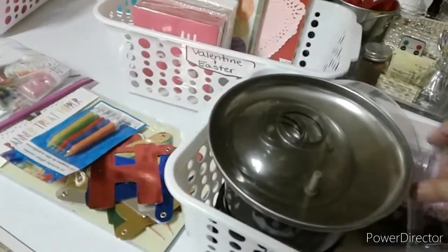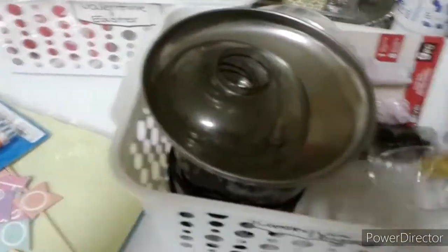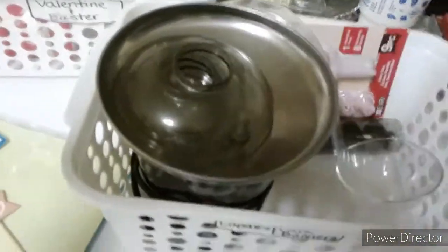I have a chocolate fountain along with some birthday party supplies. I keep all of my candles in a Ziploc bag and I have some birthday cake banners as well.